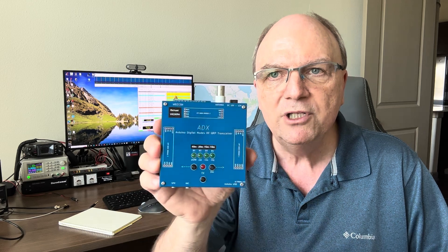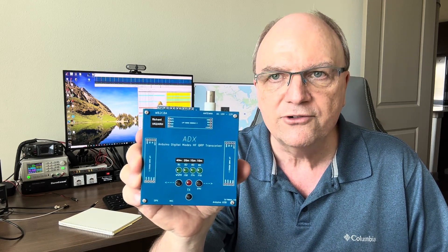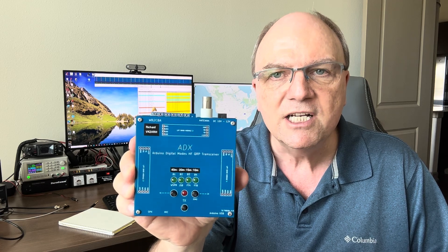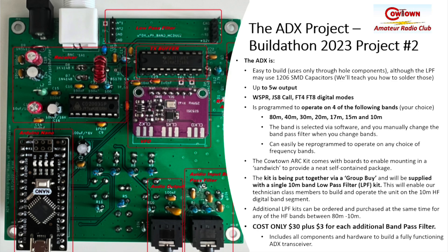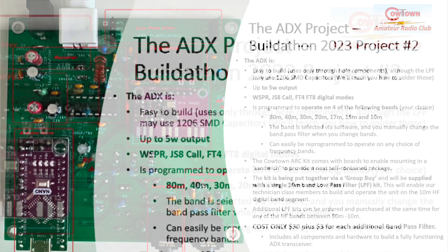Hi, this is Richard, Whiskey 5 Alfa Romeo Hotel. I don't normally make videos but I wanted to introduce to you Cowtown Amateur Radio Club's Buildathon 23 project number two. We're going to be building the ADX, a four-band digital transmitter. The ADX was originally developed by Barb WB2CBA, and a huge vote of thanks to him for the work that he's done on this.